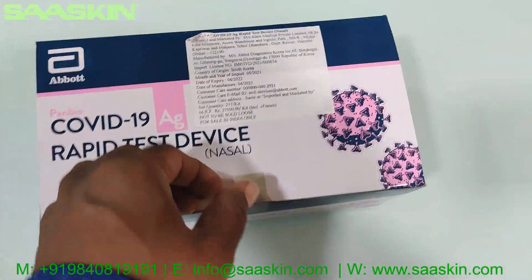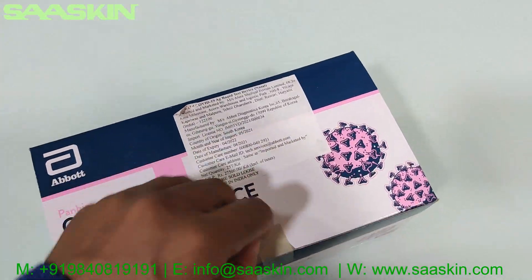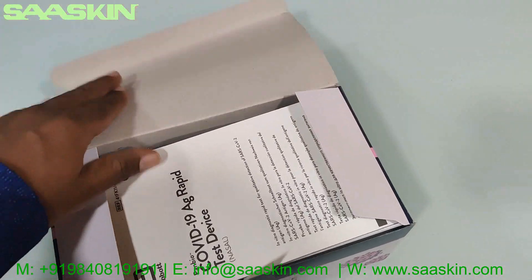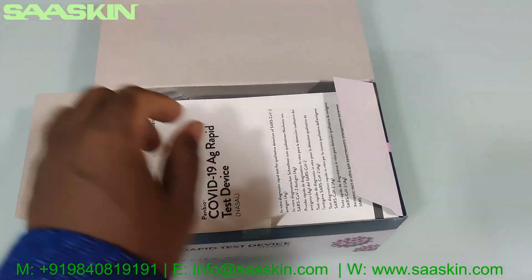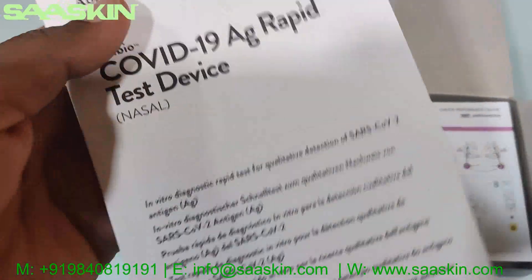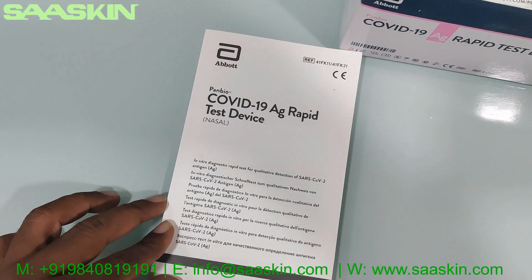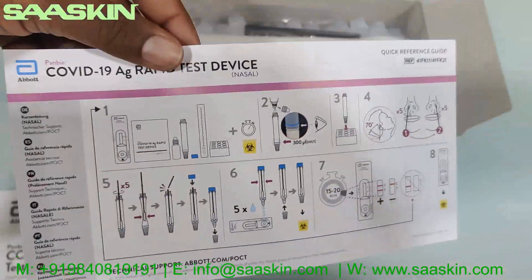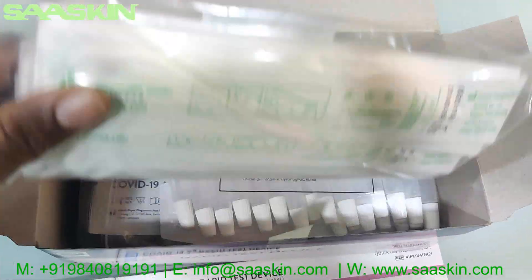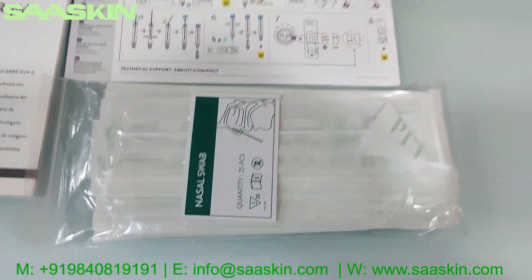I'm going to unbox this and show the contents of the kit. First, you have the ABOT COVID-19 antigen rapid test device product manual — a complete manual — and a quick reference guide with user instructions. You also have 25 sterilized nasal swab sticks.